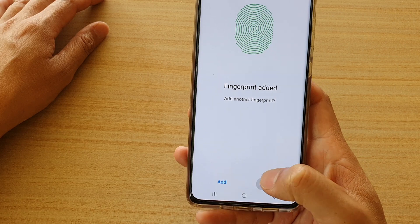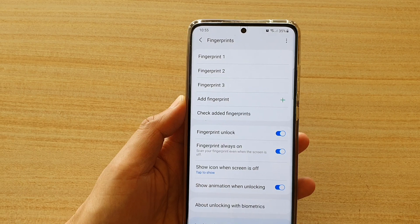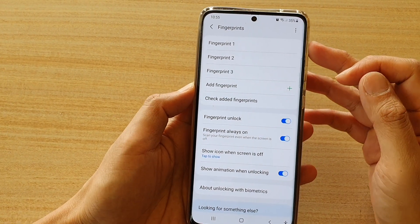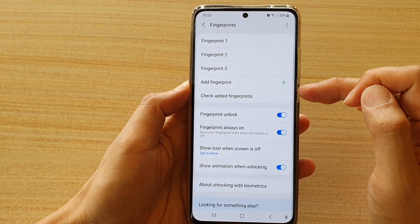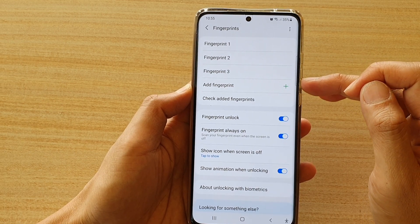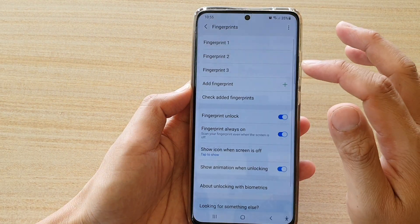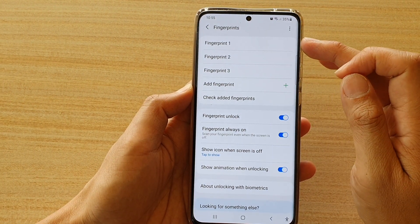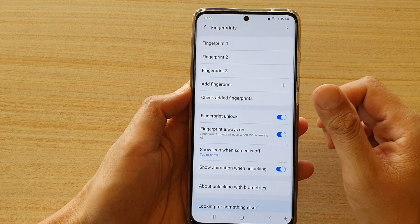And that's it — tap on Done. Now, do not add too many fingerprints. The reason is that when the phone tries to unlock, it will go through all the profiles to find a match. If you have too many fingerprints, it can delay the unlocking process and your phone may feel slightly laggy because it has to scan through all the profiles.